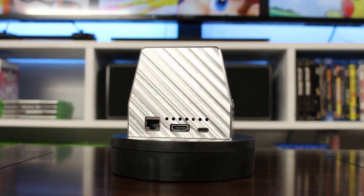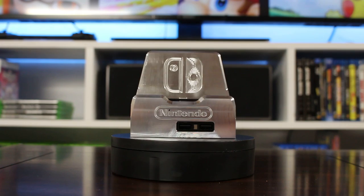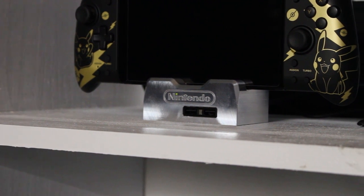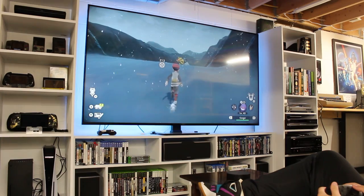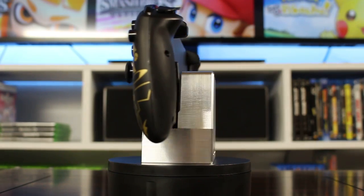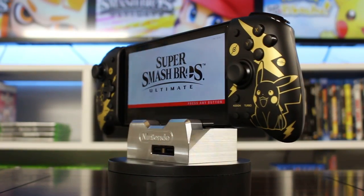The end result turned out phenomenal — the shine, the machining, it is so awesome. Honestly, it turned out even cooler than I had anticipated. I managed to not short anything out or do any ESD damage to the board while taking it apart a million times. It looks great on my shelf along with my other consoles. Thank you for watching, I hope you enjoyed this video. If you did, please like, subscribe, and let me know what you think in the comments. In our next video, we're going to be doing something awesome with the Xbox Series X. See you next time!